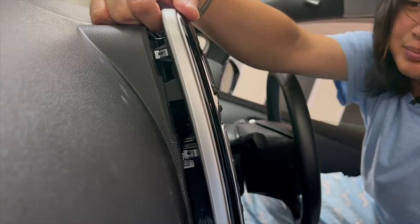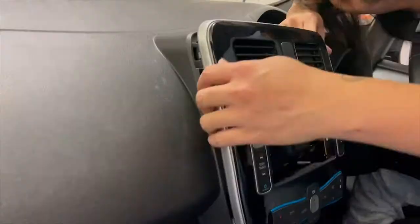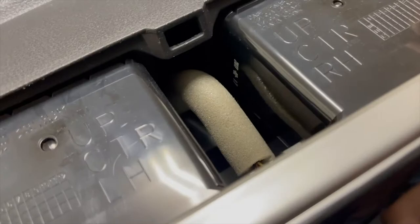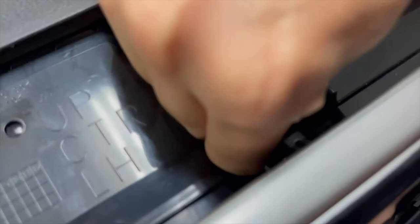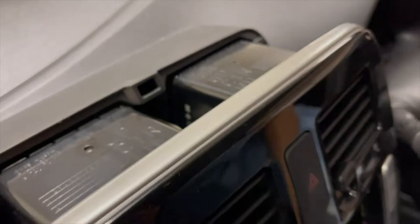Now it has been freed. If you look here, have a look at this little connector. You will need to unplug this connector first — it's very easy. Now we have unplugged this hazard cable, and we can take this frame off.